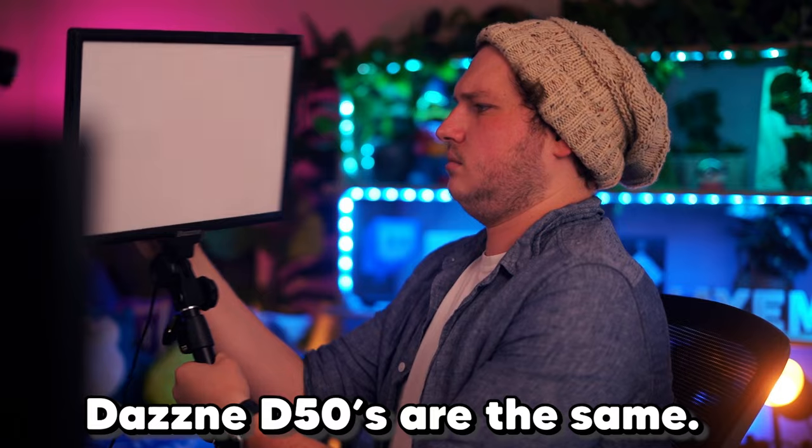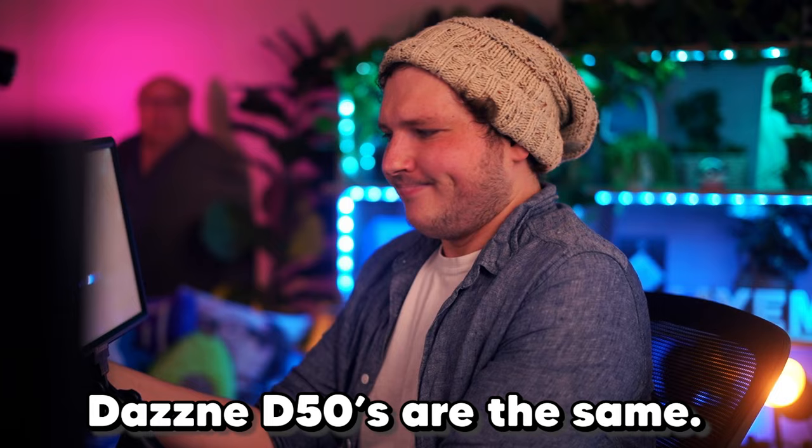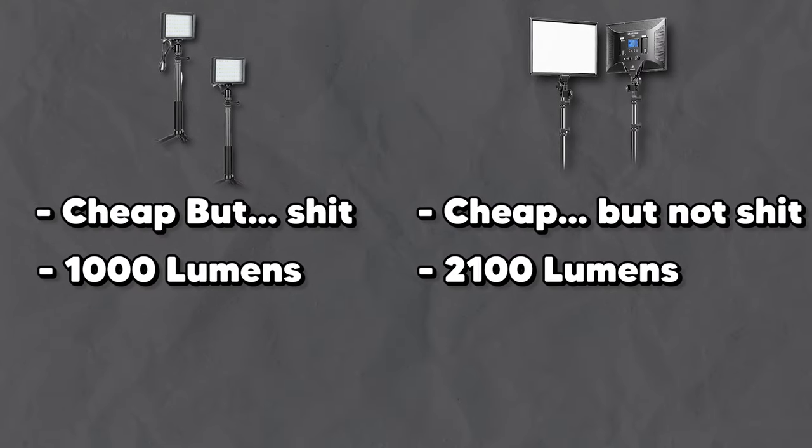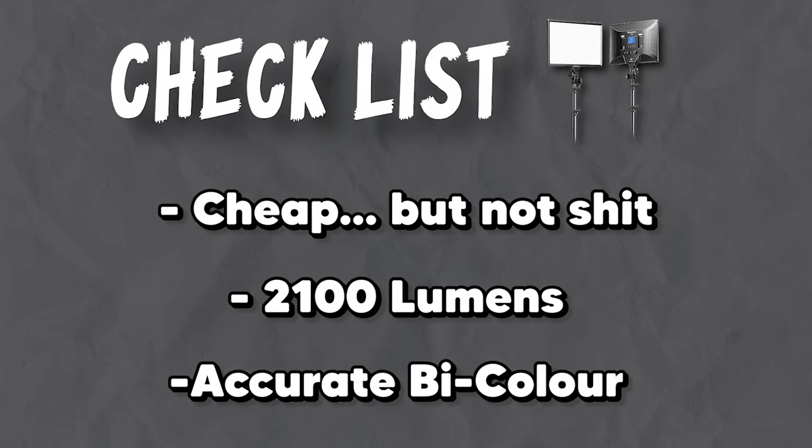Reason two: they output 2,100 lumens each — essentially, they're nice and bright. Those little Neewer ones only output 1,000 each, so you're getting double the brightness per light for not double the price. Reason three: they're a high CRI of 95% or more, and they're bicolor between 3,200 Kelvin and 5,600 Kelvin. So the light can produce a really accurate color, but you can also change their temperature to be warmer or cooler to suit your skin tones and your camera. I'll link a few different lighting options below, but try to look for lights that have those three rules I just mentioned.